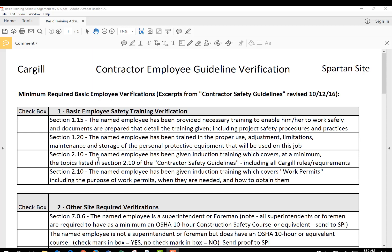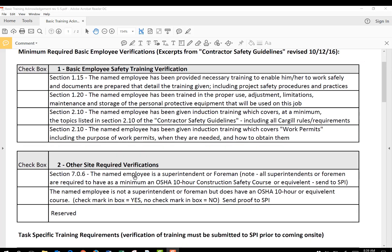And then Induction Training — the employee will be given induction training that covers the guidelines and the contractor safety guidelines requirement from Cargill. Specifically, the fourth one: they've been given information which covers work permits, including the permits themselves, when they're needed, and how to obtain them. These four boxes must be checked.